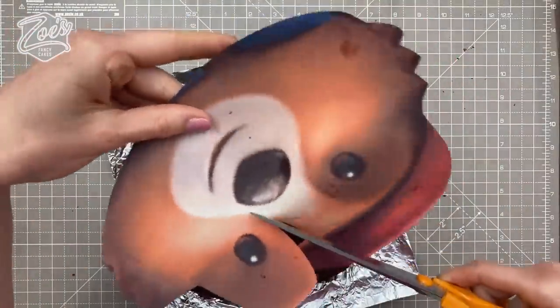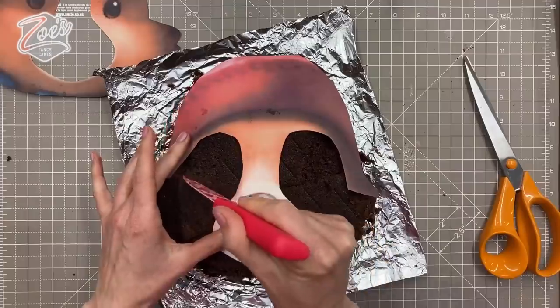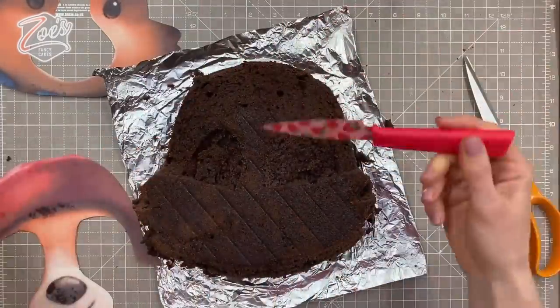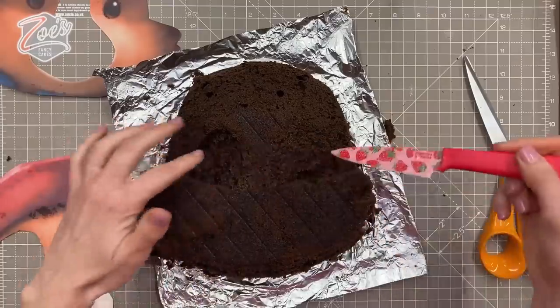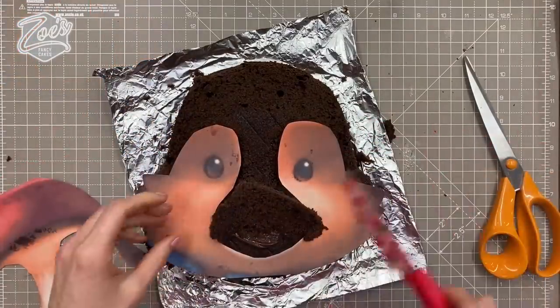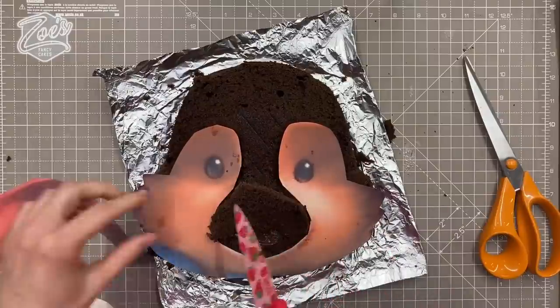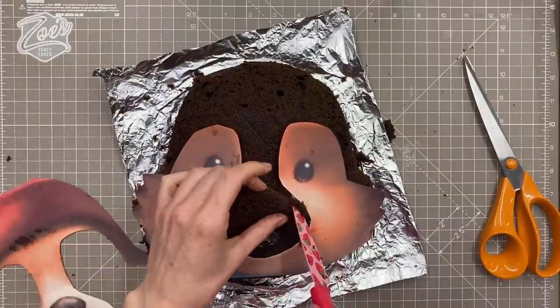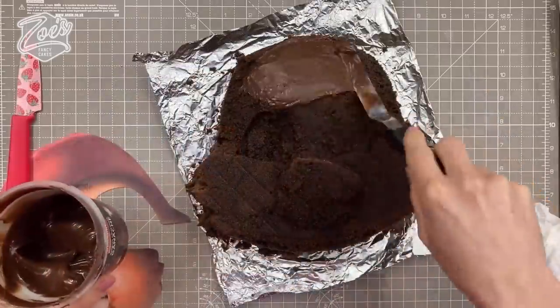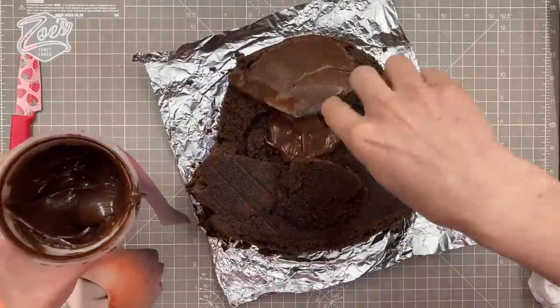I'm going to cut my template down just to help me with whereabouts those eyes are going to go. You can freehand it if you want — I'm not good enough to do it without a template. It just means I get the proportions a little bit closer to what they should be. Use the off-cuts to fill in where the nose is going to be; don't put a lot on the nose, I don't want it to stick out too much.